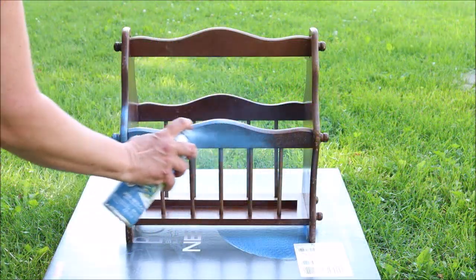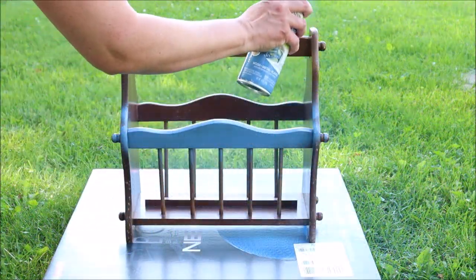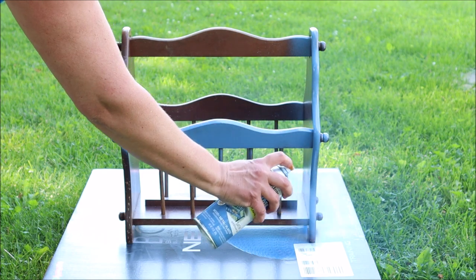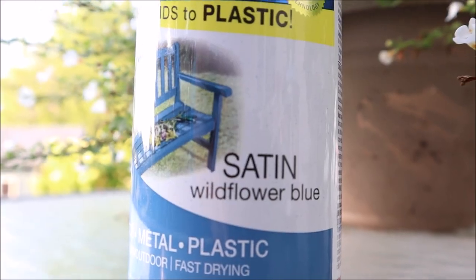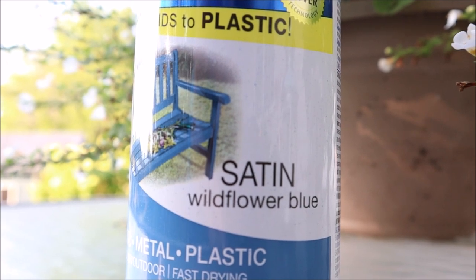I dug through my stash of spray paint and came across this gorgeous blue color. It's by Rust-Oleum and the color is called Wildflower Blue and it's in a satin finish.